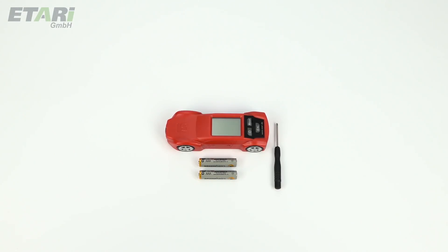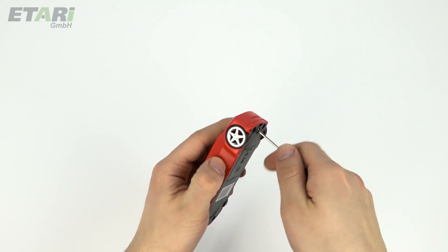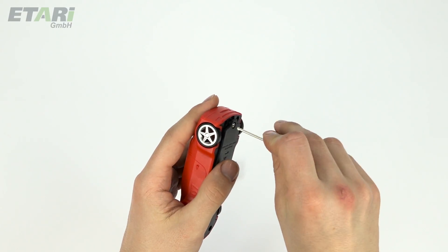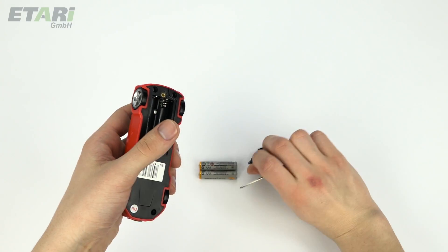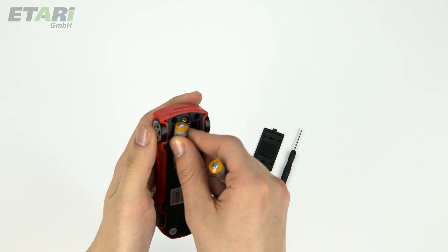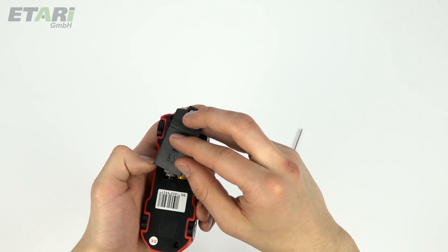To work with the unit, first insert the batteries. To do this, open the battery compartment, insert the batteries, and then close the battery compartment.